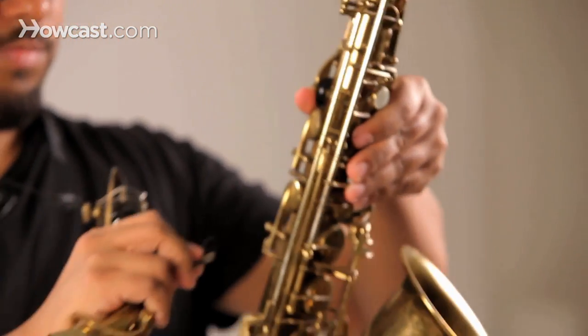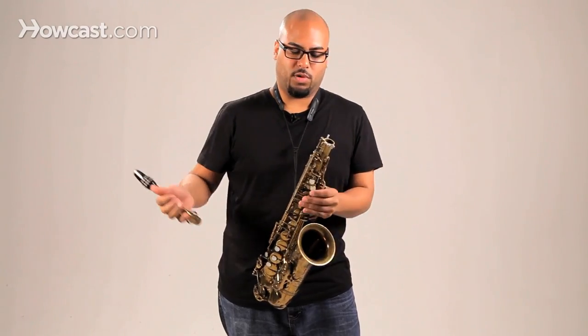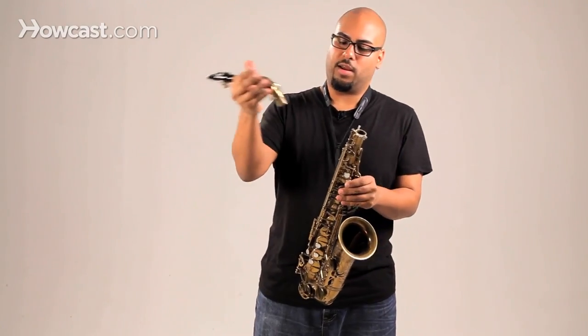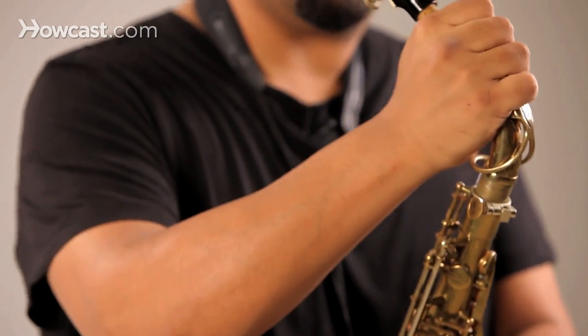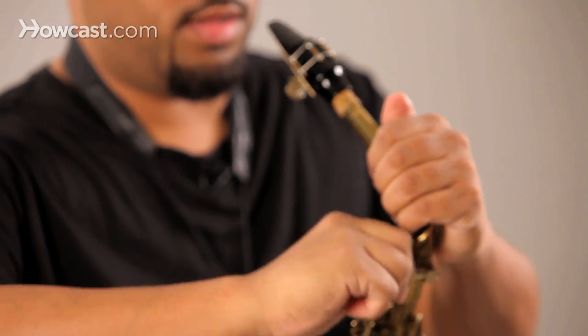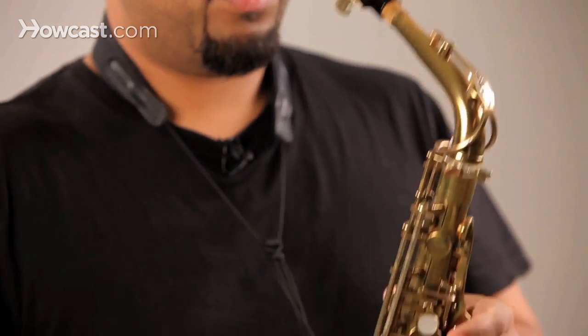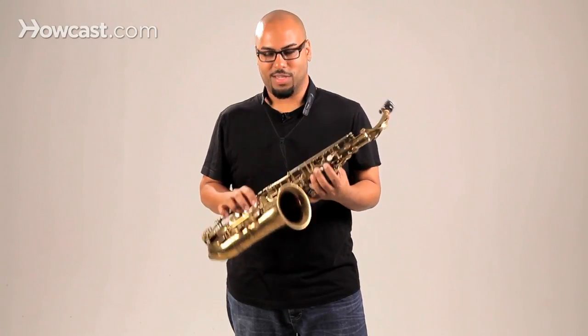Next we want to put this neck and mouthpiece onto the body of the saxophone. So you want to get the body of the saxophone, attach it to your neck strap, so you've got a hand free here and a hand free here. Make sure this is unscrewed so the neck fits in snugly and tighten it when you've got everything the way you want it. And that's how to assemble the alto saxophone.